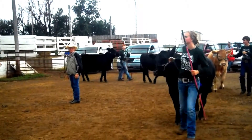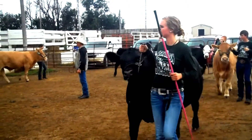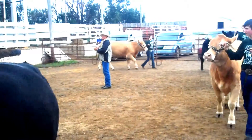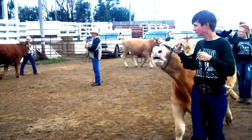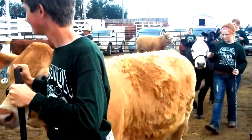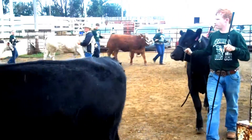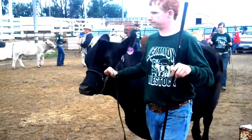The first thing that you're going to do when you enter a showmanship contest is realize that showmanship starts from the time that you enter the arena. Having the proper carriage of the animal's head, proper use of the showstick, and remaining good eye contact with the judge is very beneficial.